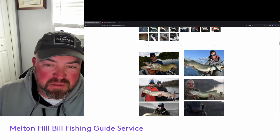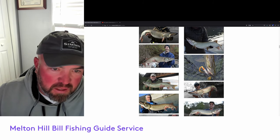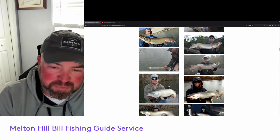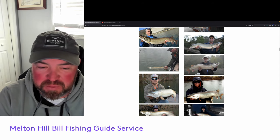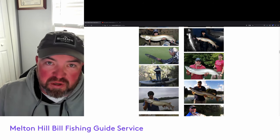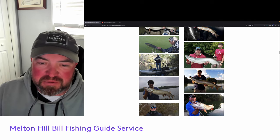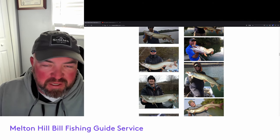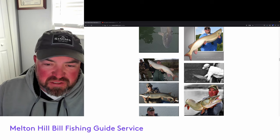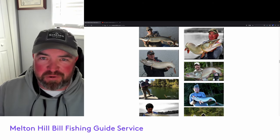They're still good fish in the lake — we've landed quite a few here recently. If you're interested, get in touch with me: billy at meltonhillbill.com is my email. Instagram, Facebook, Google — whatever you need to do, look me up. I can run a musky trip through probably the first two weeks of March, then I'm transitioning back over to stripers. Check me out at meltonhillbill.com — hope you all have a great day and thanks for watching.